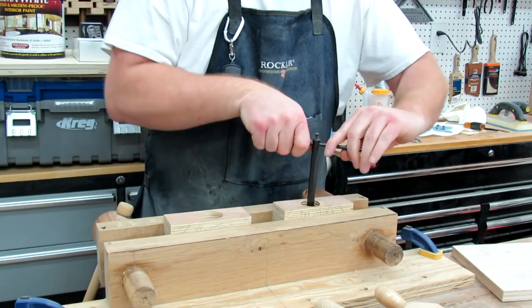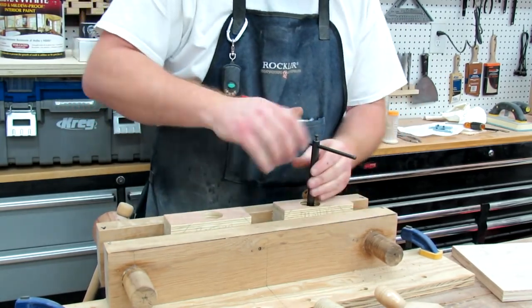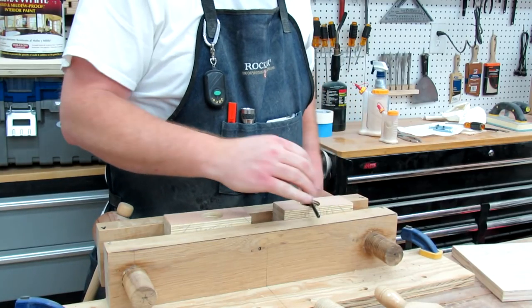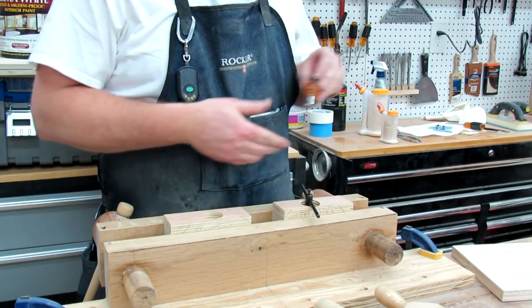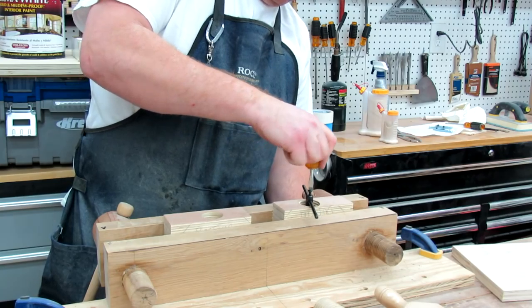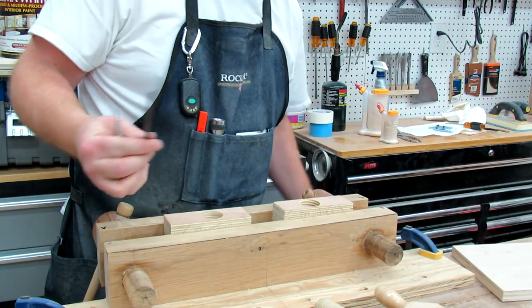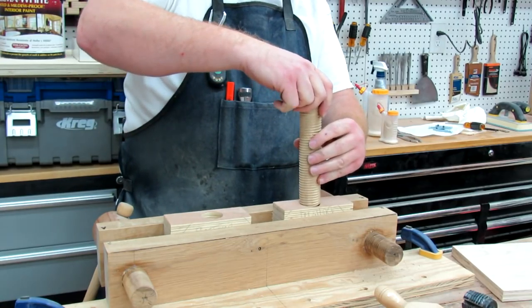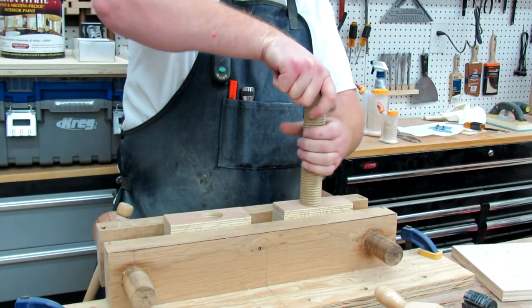Once you get all the way through you can either back it all the way out or you can just thread it all the way through. Then there's a little screw on top that you just loosen, slide your rod out, and it comes out. You can just blow it out and start threading it in.